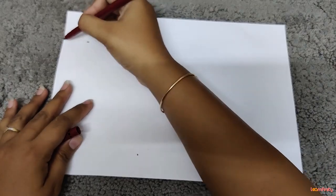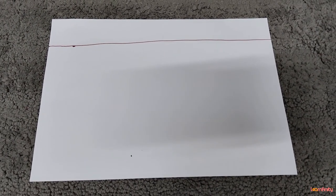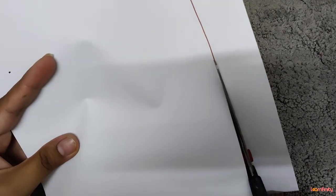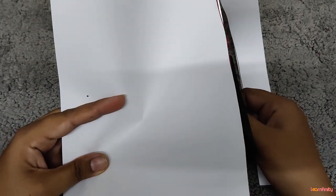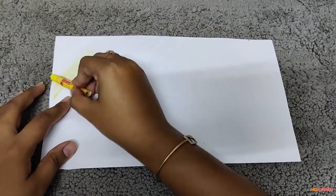First of all, we are going to take this dabba and keep it on a white sheet to take the measurements. I am going to give a mark on the paper and then make a sleeping line like this. With the use of scissors we are going to cut this — be very careful while using scissors. It should be straight.